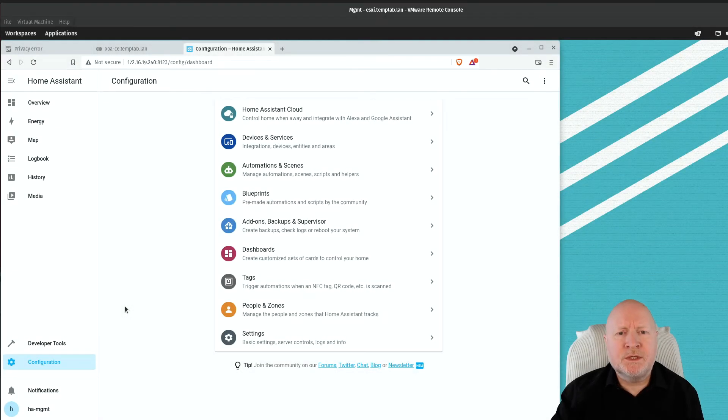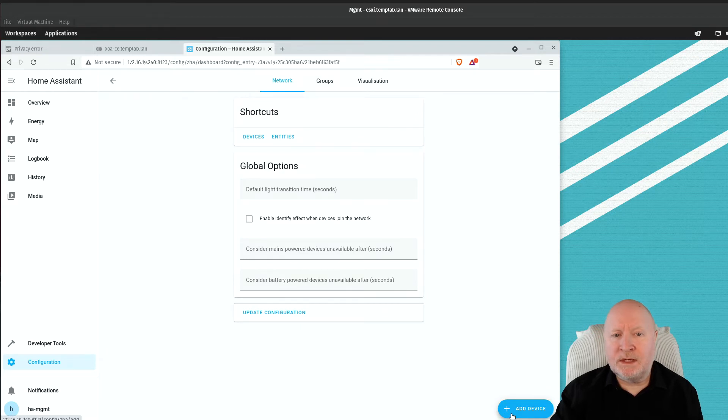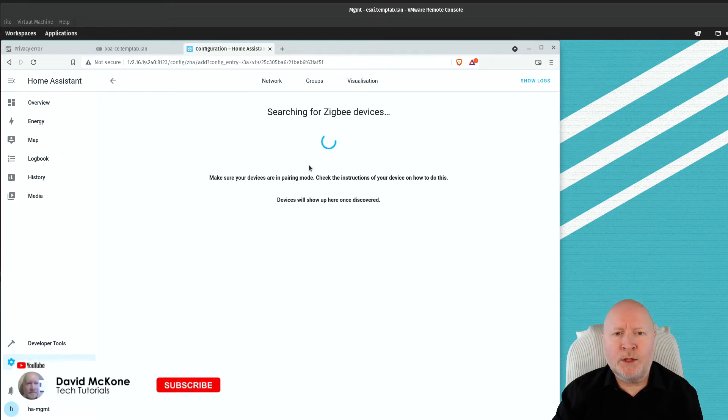To add a Zigbee device, you need to put both Home Assistant and the device into pairing mode. In Home Assistant, go to Configuration, then Devices and Services, find the Zigbee Home Automation integration and click Configure, then click Add Device. That puts Home Assistant into pairing mode searching for nearby Zigbee devices. For mains-powered devices like bulbs or sockets, just plug them in and turn them on. For battery-operated devices, check the instructions — usually you hold a button for a few seconds to enter pairing mode.